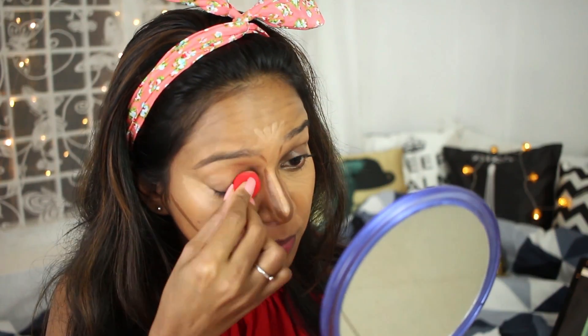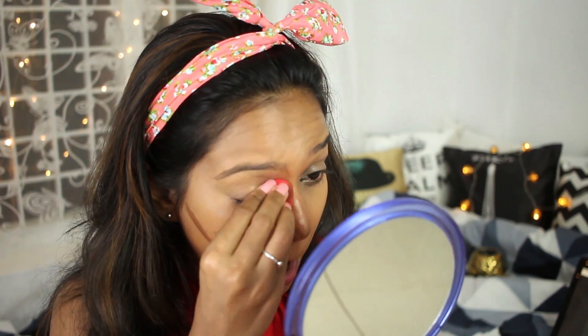I'm using this Pax mini beauty blender to blend everything out — I've been loving this product so much. It blends out the concealer really well. First blend the lighter concealer, then go to the darker one. Once that's done, I'm baking my face with the Sugar translucent powder, then wiping off the excess, and using this Benefit Hoola bronzer to contour my face and set the darker concealer.